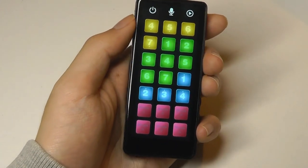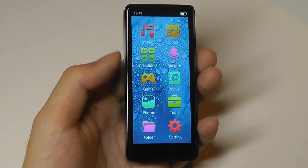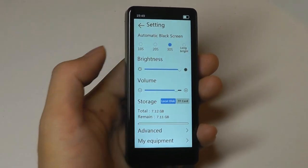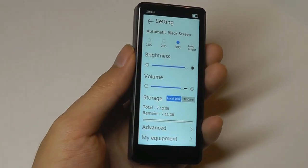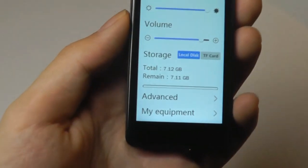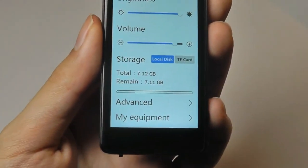We can also take a look at the settings — from here we can change the screen timeout and the brightness. Right now it's at the maximum setting, and it's pretty easy to read even with a bit of light around you. You can also change the volume from here, take a look at storage settings both locally and on the card, as well as your firmware version.